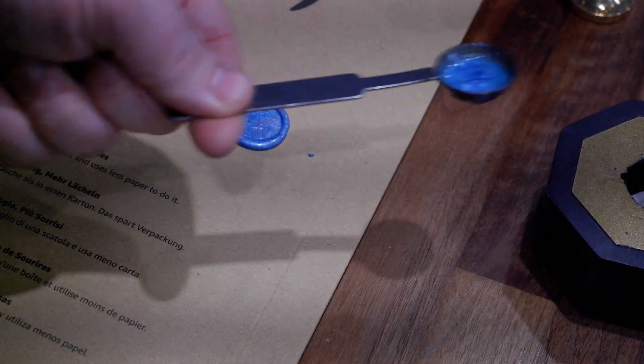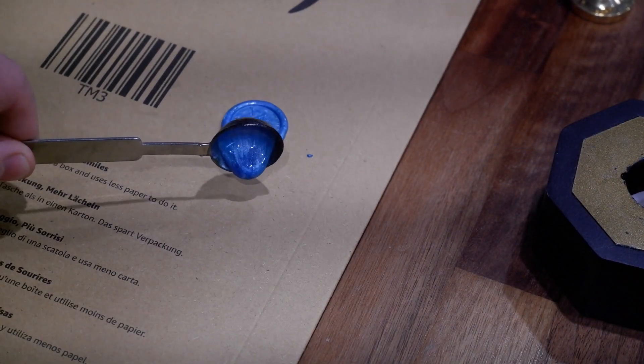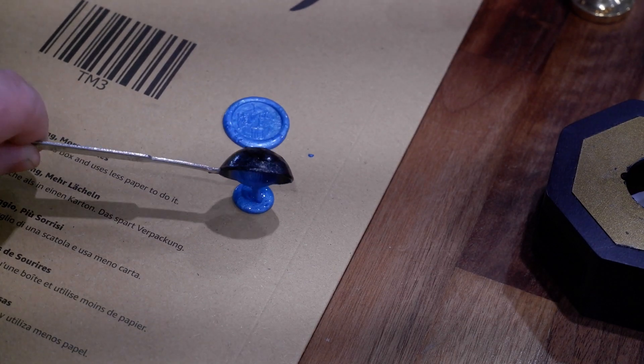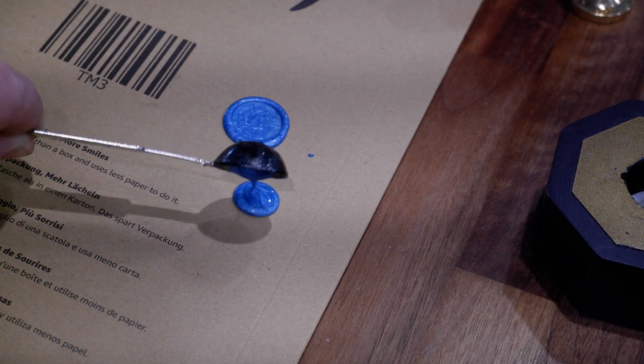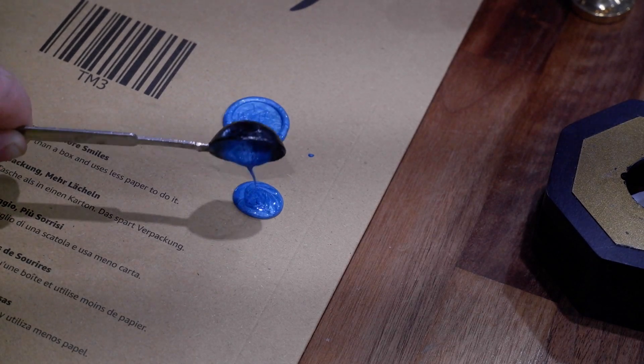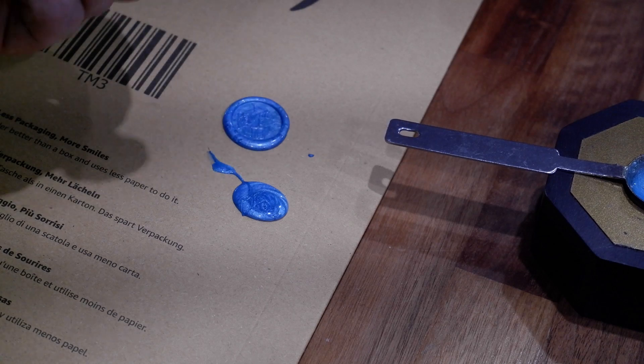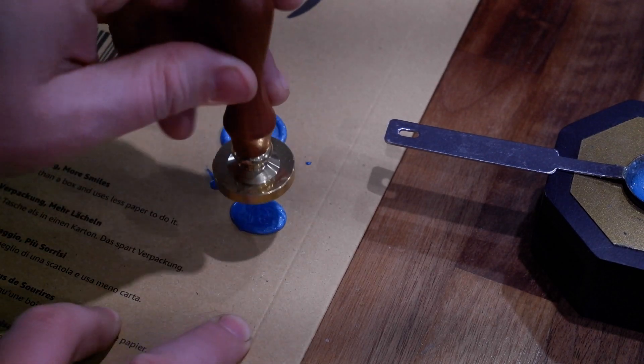Here's another angle. I did make this one a little lacking in wax when I melted it — I should have really put another block of wax in because it's quite a big stamp I used. Also, don't do what I did there where you wipe the spoon clean on the envelope, because you will not be able to get that off afterwards.